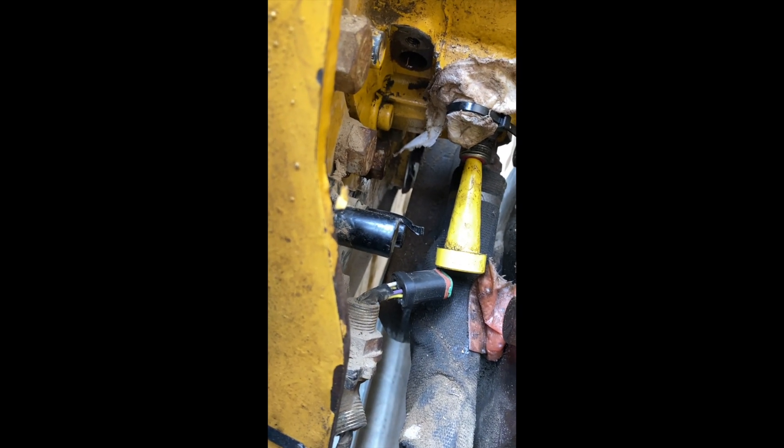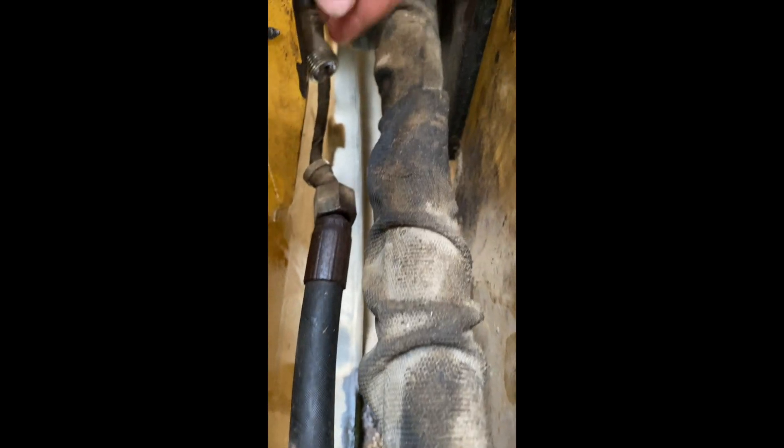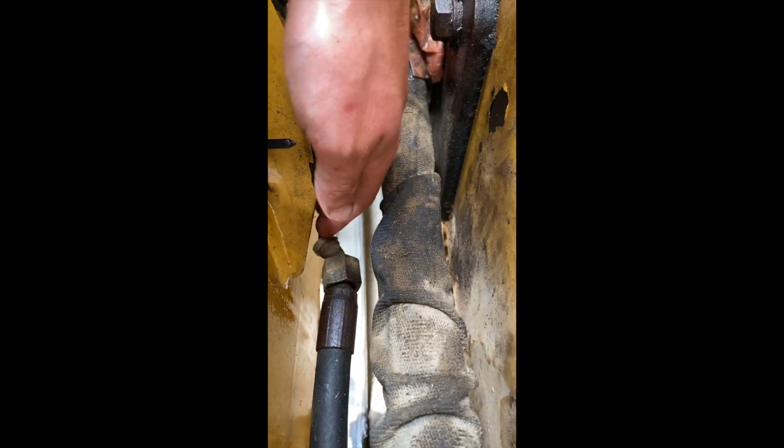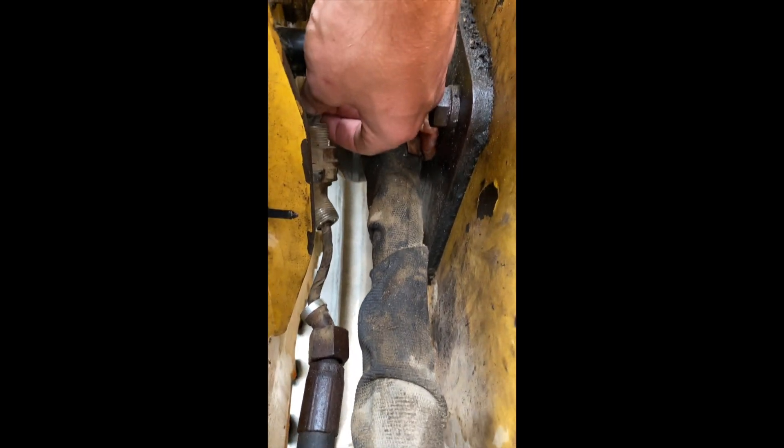Here is where the cover for the speed sensor goes, and then this connection down here is where the wiring actually runs. You don't even need to disconnect this right here — that's just to hold everything in place.